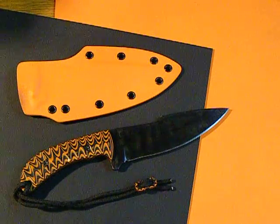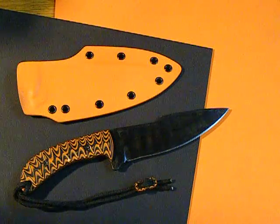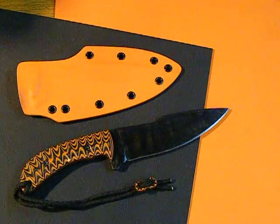Hey guys, what's up? Kedzy Custom Blade Works here. Happy Father's Day. Just wanted to give you guys a first shot at a knife that's just actually 100% finished now. It is the Tiger Stripe Hunter.